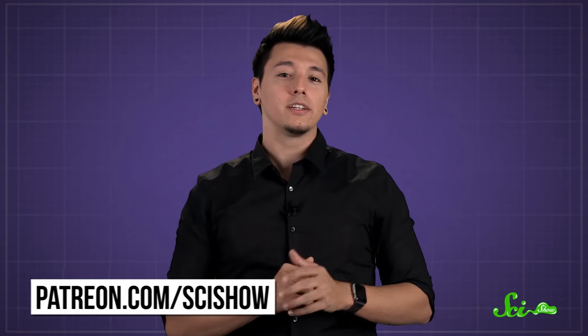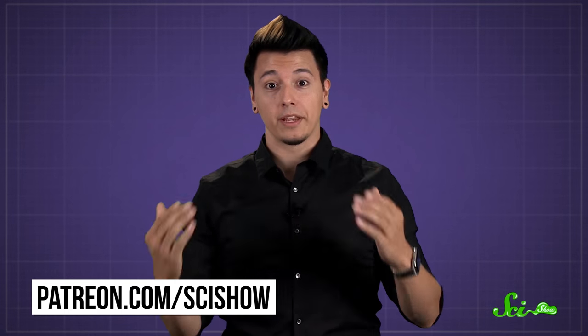And that's why your huge movie file fits neatly on one little disc. Thanks for asking, and thanks especially to our patrons on Patreon who keep these answers coming. If you'd like to submit questions to be answered, or get these quick questions a few days before everyone else, go to patreon.com/scishow. And if you want to keep getting smarter with us, you can go to youtube.com/scishow and subscribe.